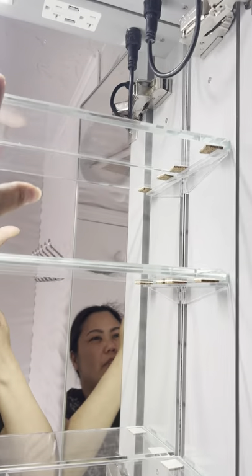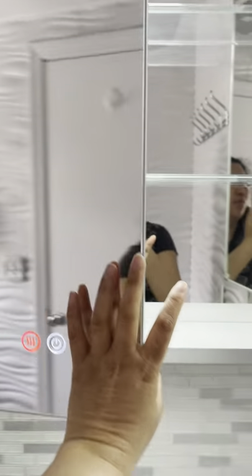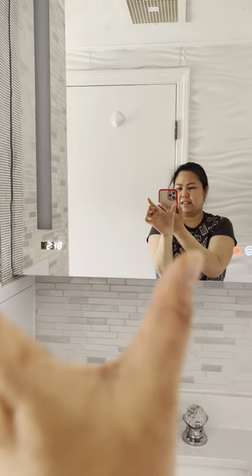You have one, two, and three shelves that you can move to whatever height you want, and of course there's a mirror here. There's also a mirror on the side — if you love mirrors, you'll get what you paid for. Both sides have thick mirrors all around, except for the back of course.